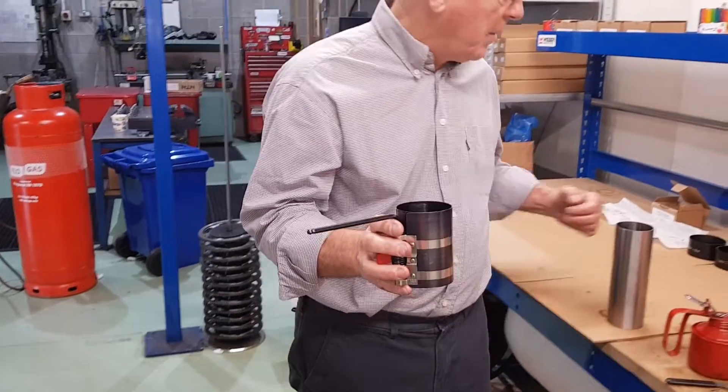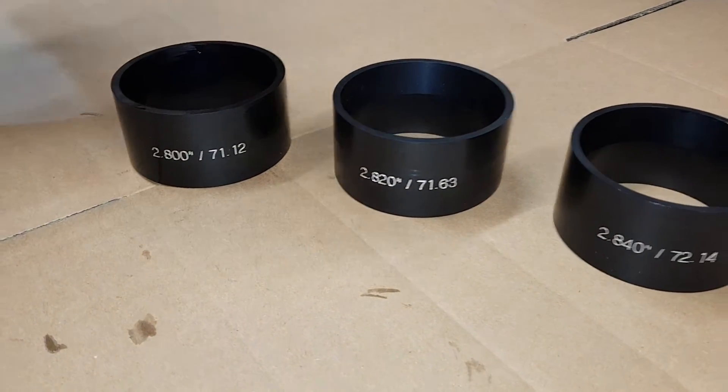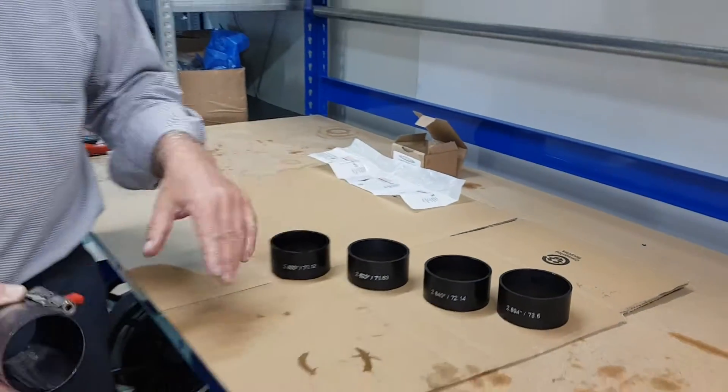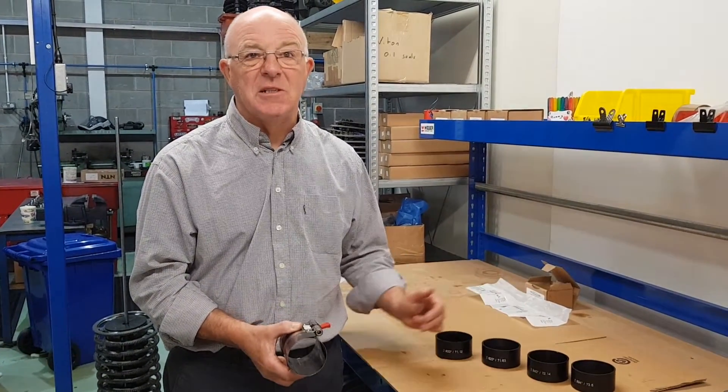So there we've got the old type. These are the new ones. We keep them in four sizes: plus 20, 40, 60 and 73.5. We can sell them individually or we sell them as a package. So if you can build an engine, they are the best way to fit the pistons.